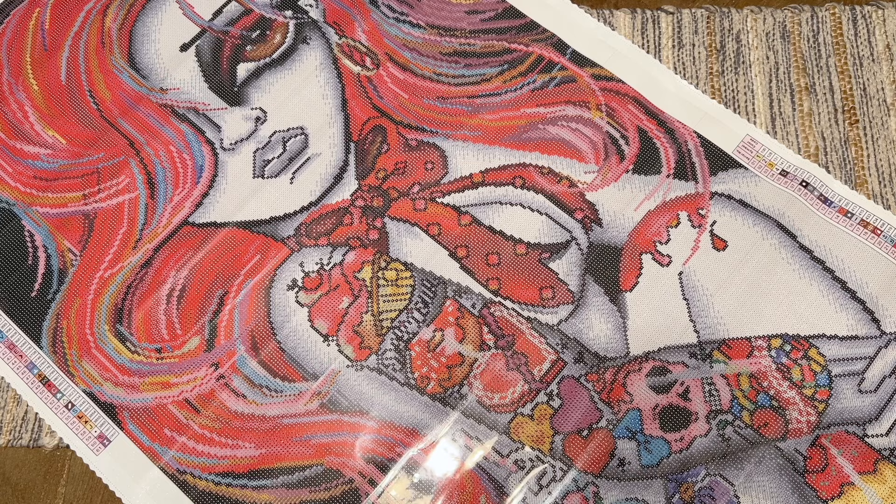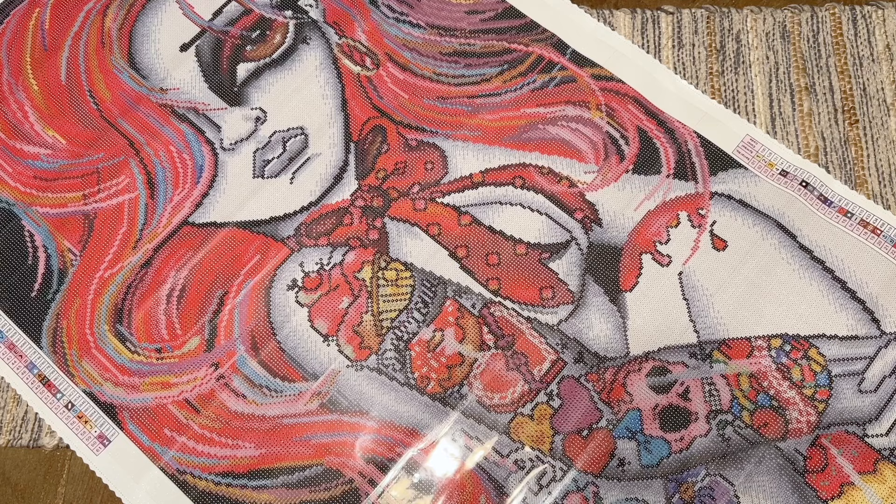I'll let you go — feel free to subscribe if you want to see more diamond painting content. I do lots of unboxings, reviews, tutorials, weekly WIPs and chats, and I would absolutely love to have you here. Thank you so much for watching — I look forward to reading your thoughts below in the comments, and I hope you have a day and a week that's as amazing as you are. Talk to you soon, bye!